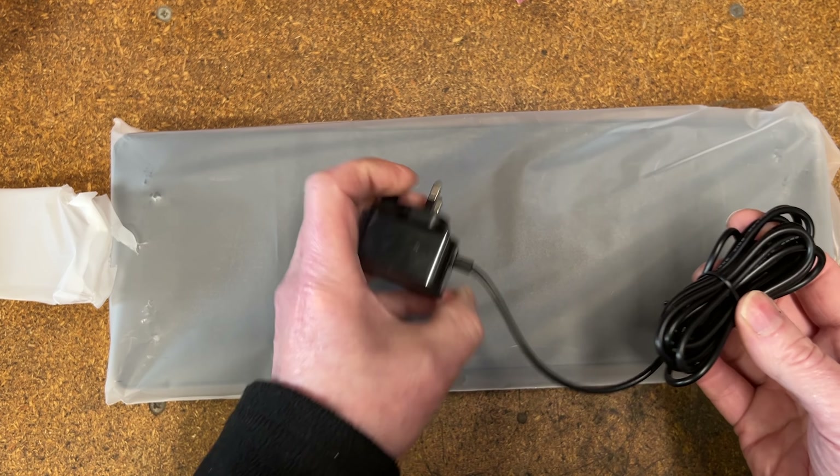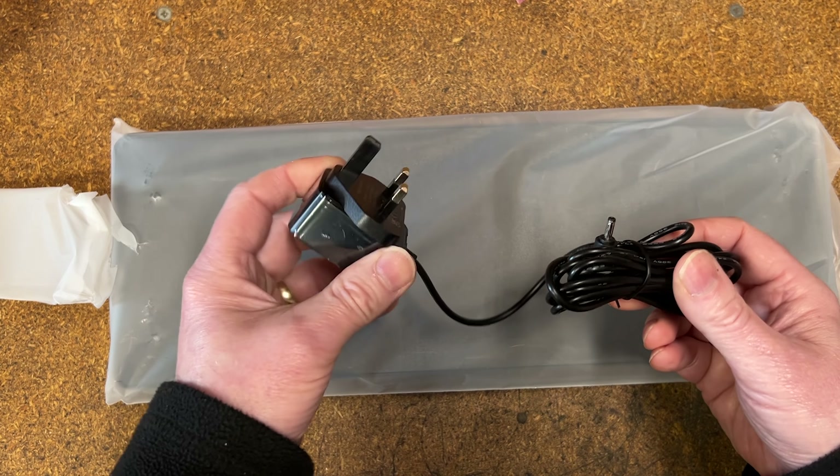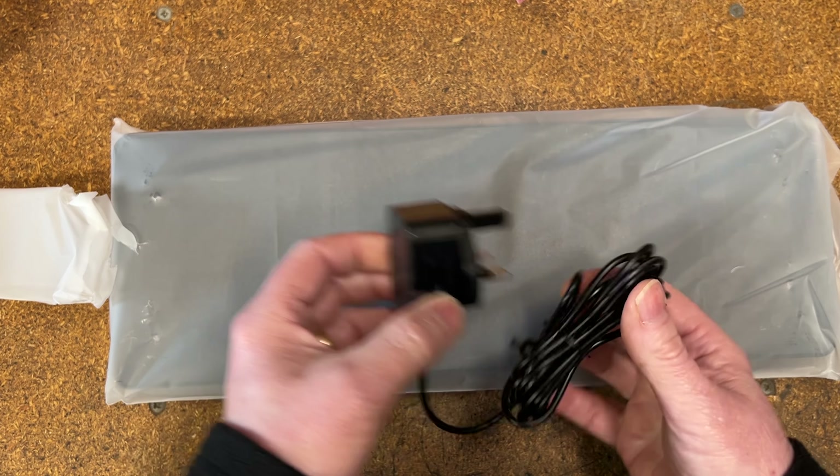The power supply is a plug-in-the-wall barrel jack adapter — you don't need to go and find a USB connector of any sort, it's all supplied in the box.